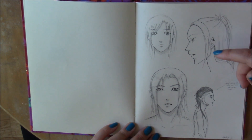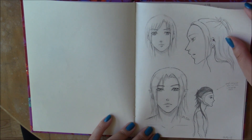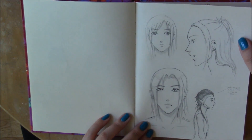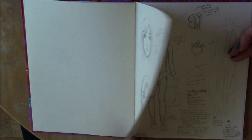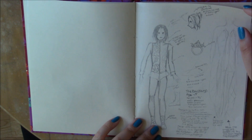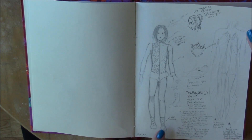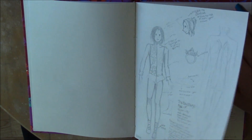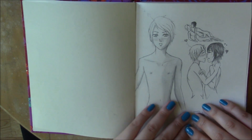I was trying to draw the main character guy in the story, and as you can see I was like, why did he turn out bad? I tried so hard. Sometimes I just feel like I can't draw things. Then I was doing his design — you can just pause the screen and read about him if you want.